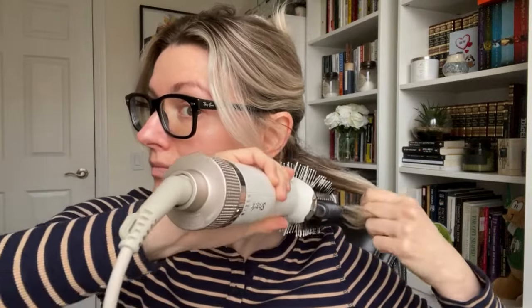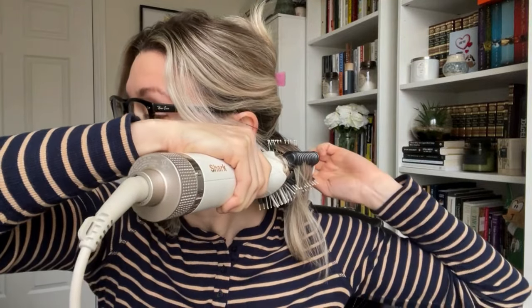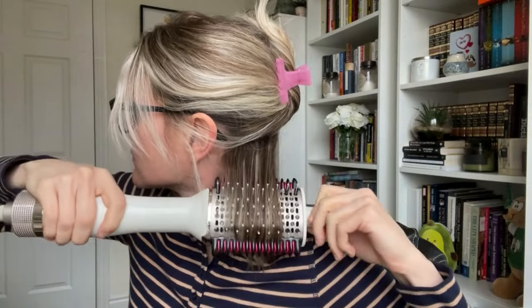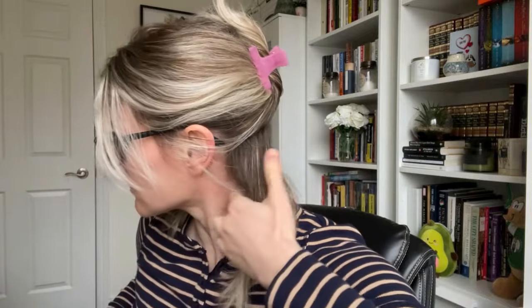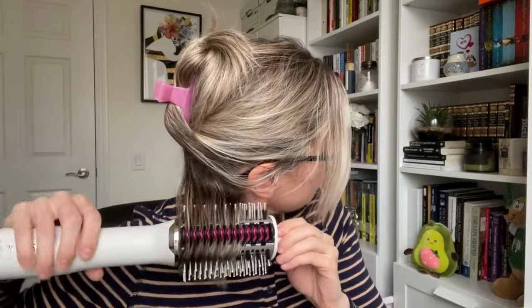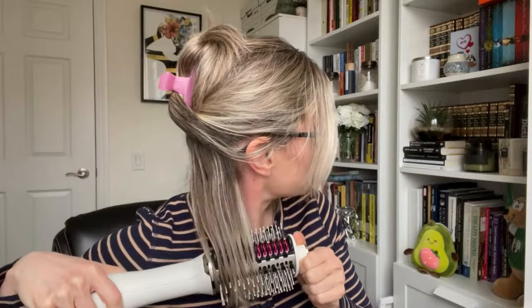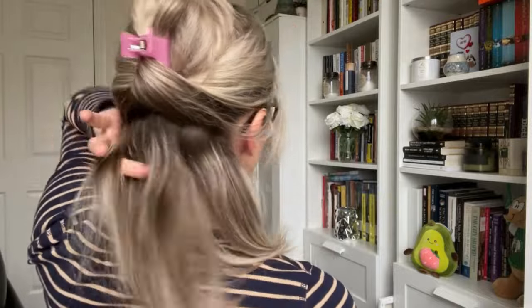I start by placing the brush at the root and hold it there for about three seconds to add volume at the root. While holding the cool tip on the other end for control, I pull the brush through. I go over each section one or two more times until the hair is fully dry. One thing I notice is that no matter how hard I try, the hair on one side of my head never styles as nicely as the other — it always takes more effort.